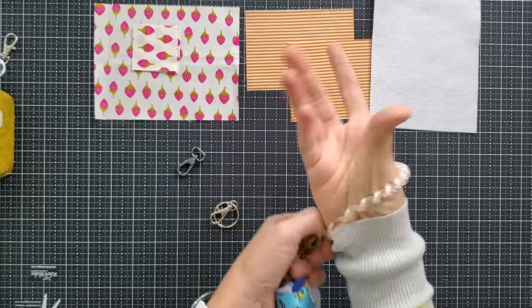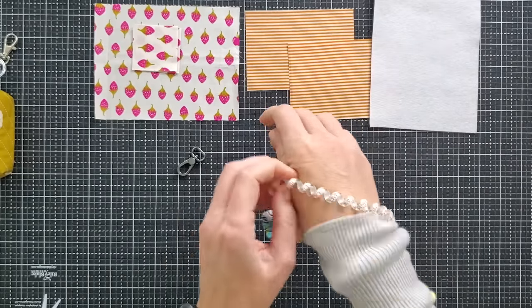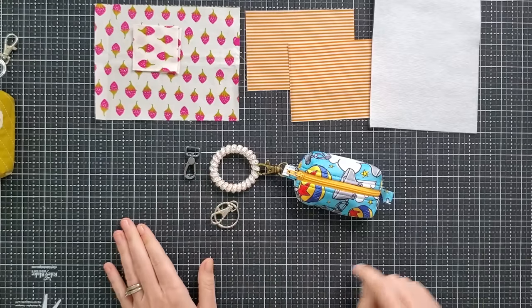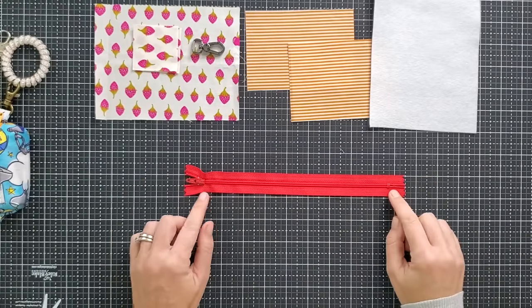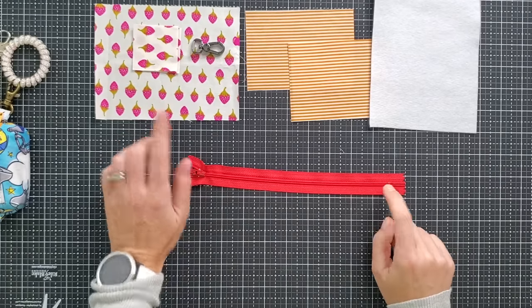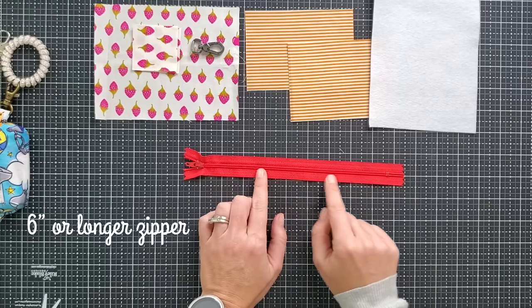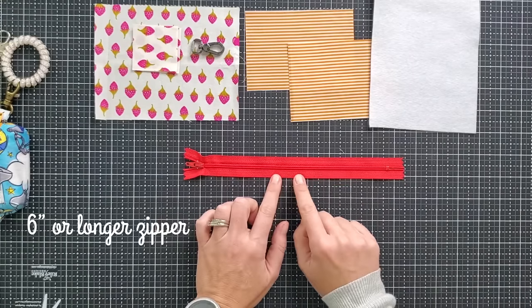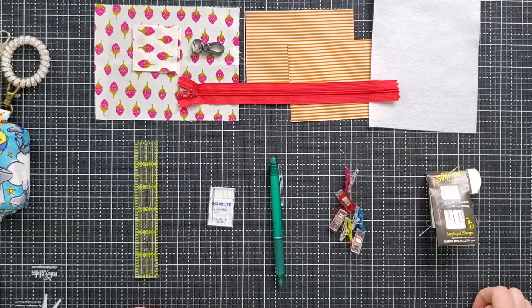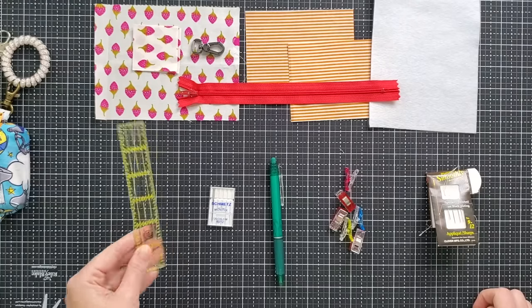Another totally optional but really fun thing to add are these little rubber bracelets. I actually buy packages of them off of Claires — they have sales all the time and a lot of really cool designs. I just stock up when I see a sale. These make it fun because you can put it on your wrist, walk around with it, it's not going to come off, and it fits wrists of all sizes. You're also going to need a zipper. I really like to get zippers that are much too long for the need. For example, this is a nine inch zipper — I'd suggest getting a six inch or larger zipper and remember that we are going to be trimming it down.